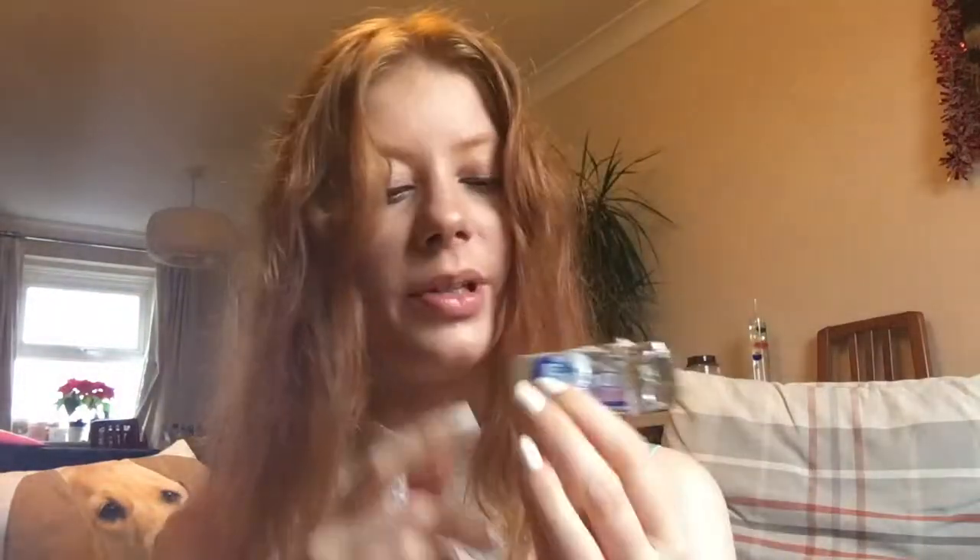And then I have some chewing gum — this is the Extra White chewing gum in the bubble mint flavour. I really like this chewing gum. It freshens your breath but it also tastes of bubble gum — it's really unusual but I'd really recommend trying it. It basically tastes like Hubba Bubba but your breath gets fresh at the same time, so it's really good.